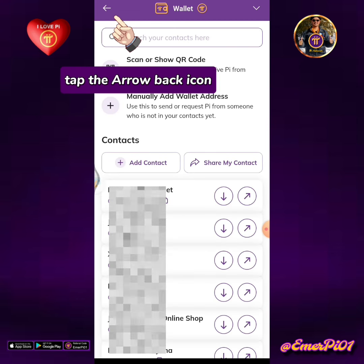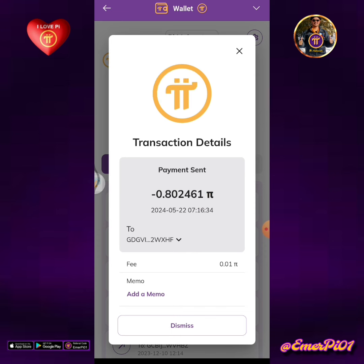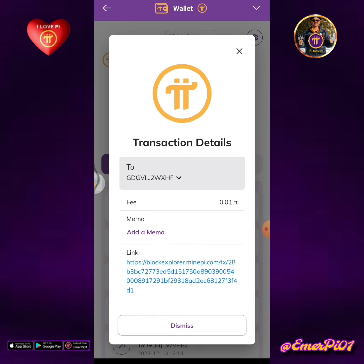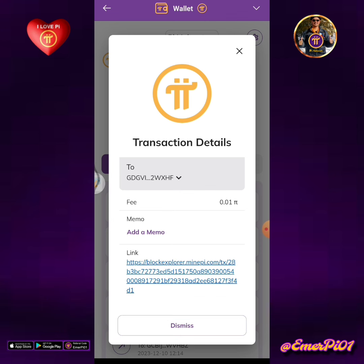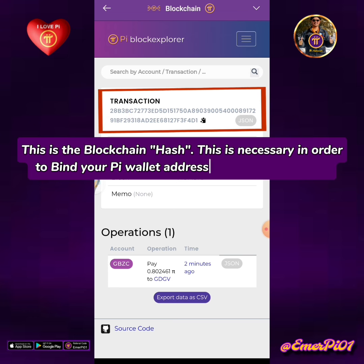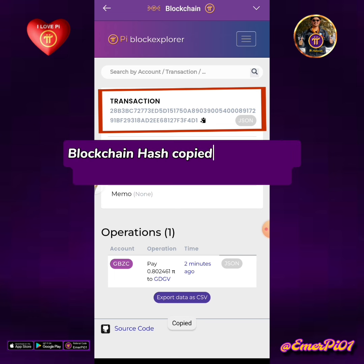Tap the arrow back icon. Let's check the transaction details. Tap the apex down button. Tap the block explorer link so you will be able to get the hash for this transaction. This is the blockchain hash. This is necessary in order to bind your Pi wallet address into the PCM wallet. Tap the copy icon. Blockchain hash copied to clipboard.